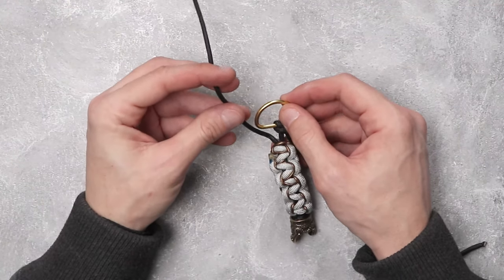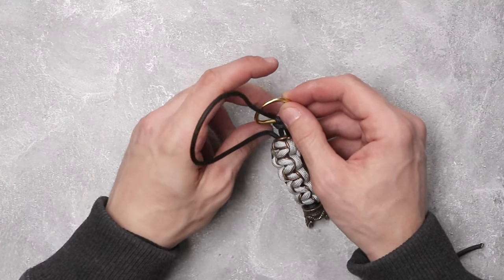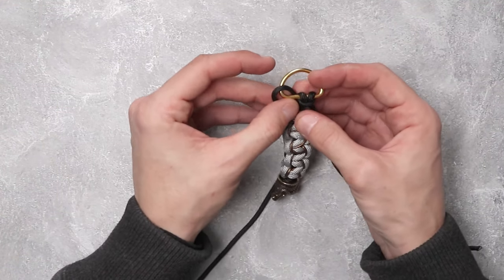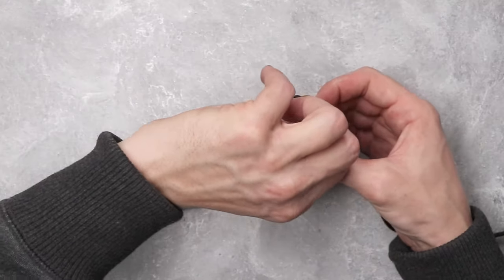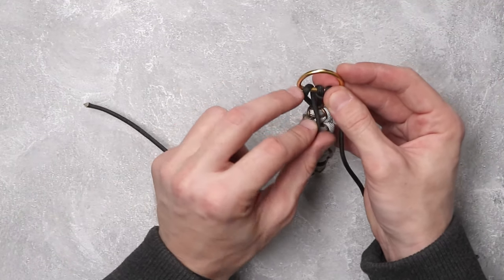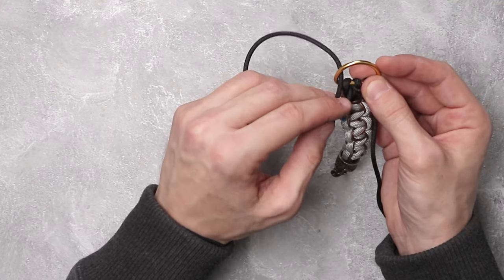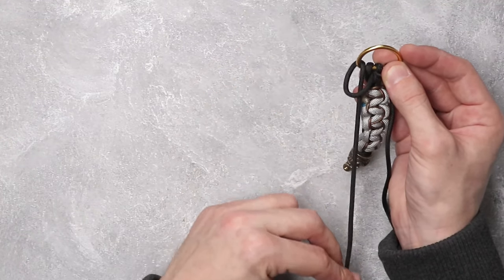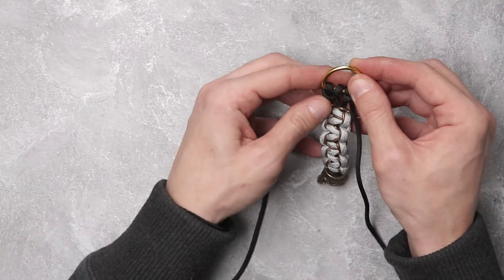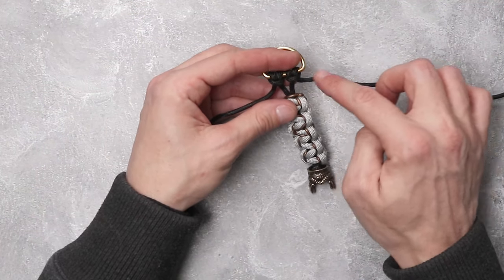We're going to do the exact same thing for the other side — the left side — except we're going to do the opposite. Come through, then go in front of itself to the left this time. Come back up and around and put it right on through, then adjust as needed. For the final step, all we have to do is cut and singe our black paracord.